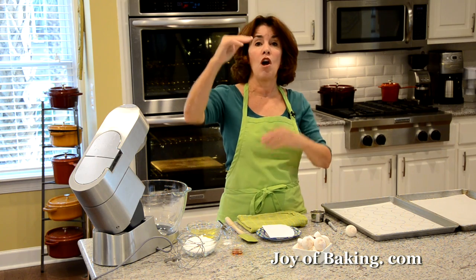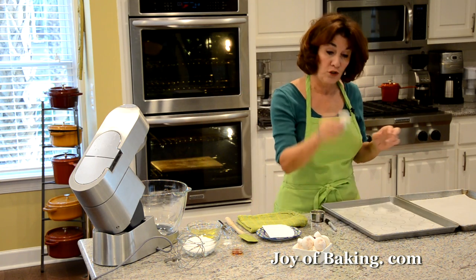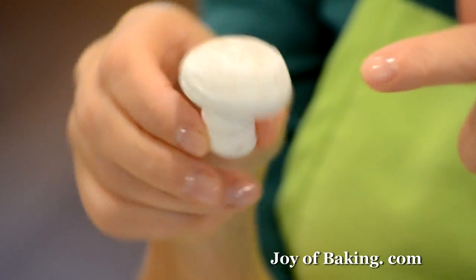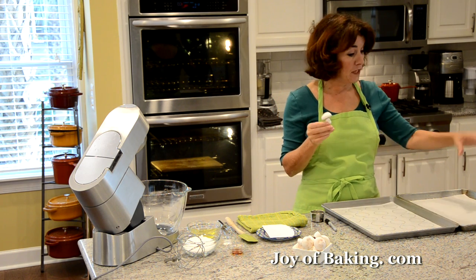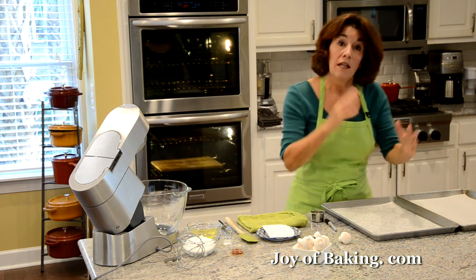A meringue mushroom has two parts: we have the mushroom cap and then we have the mushroom stem. So we're going to have to pipe — on one sheet I pipe the caps, and on the other sheet I pipe the stems.